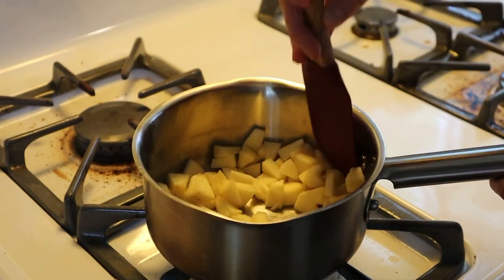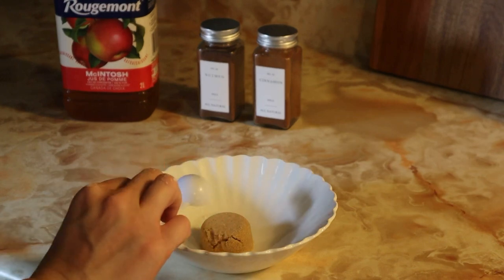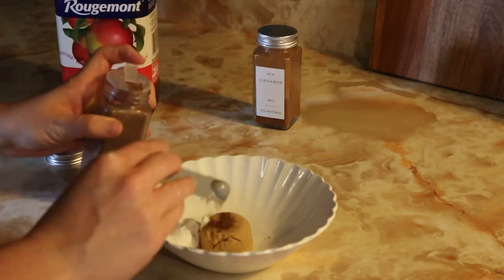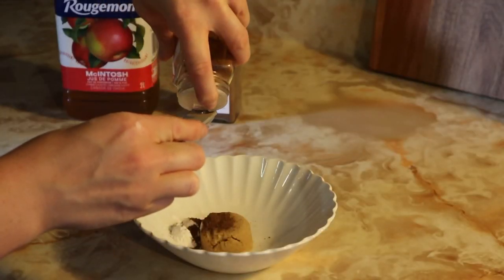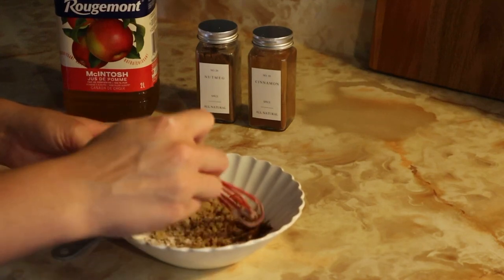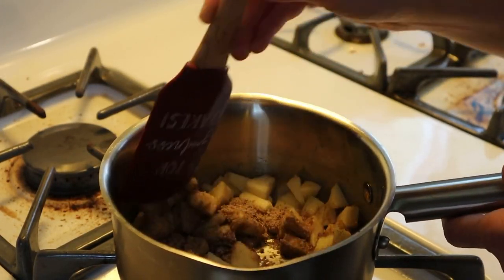You can let it slowly heat up. Then in a separate bowl, put an eighth cup of brown sugar, add half a tablespoon of cornstarch, and a quarter teaspoon of nutmeg and cinnamon. Mix that all up and add it to your apples and let them continue cooking.